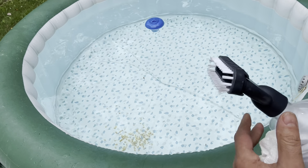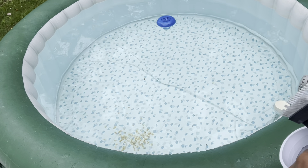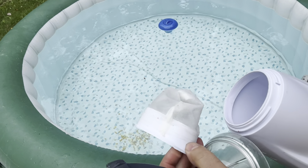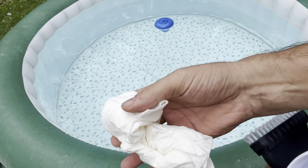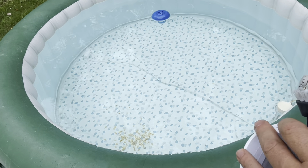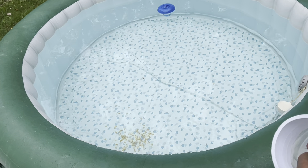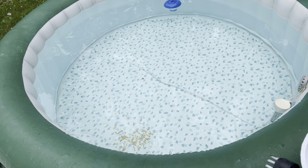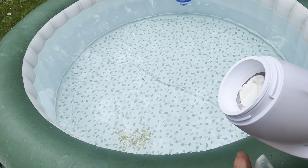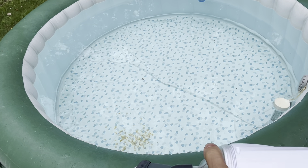Now the trick I learned to capture that silt — and I'll demonstrate this even though I don't have a lot of silt in there — is that we're going to stuff a couple of paper towels inside the vacuum. What that does is soak up the silt, because the silt actually goes through the screen. I did throw some corn in there for demonstration purposes — it was too clean and I really didn't have anything to show.